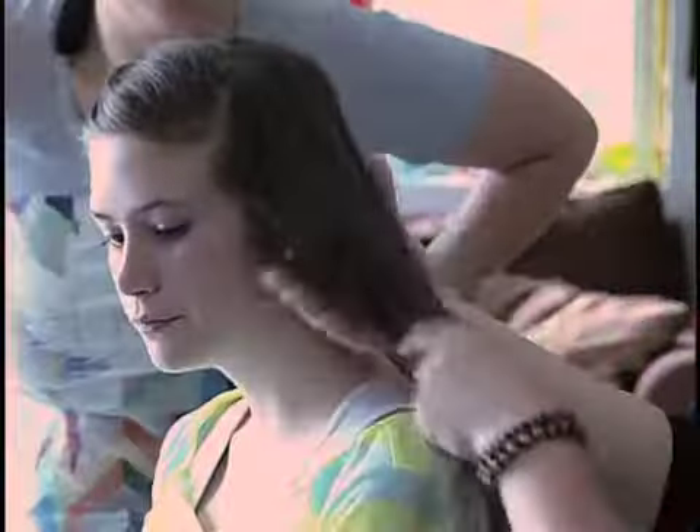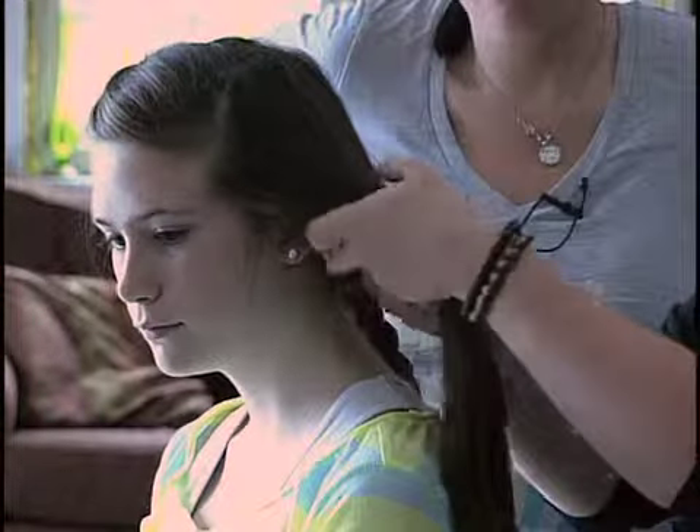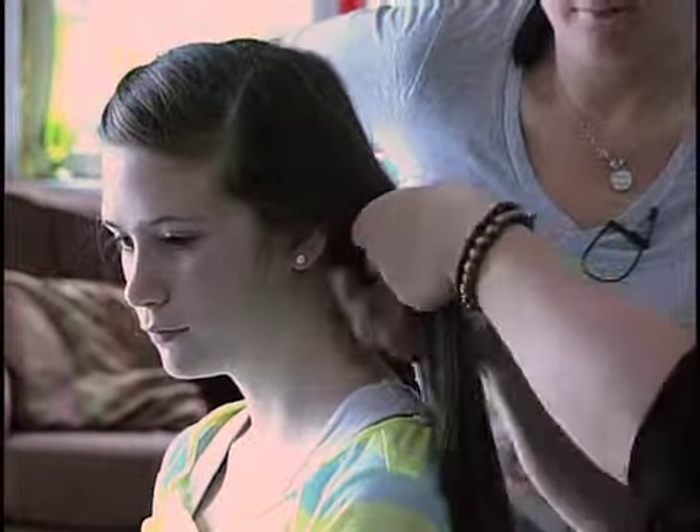I'm going to keep braiding here, and this is my final braid for this hairstyle.